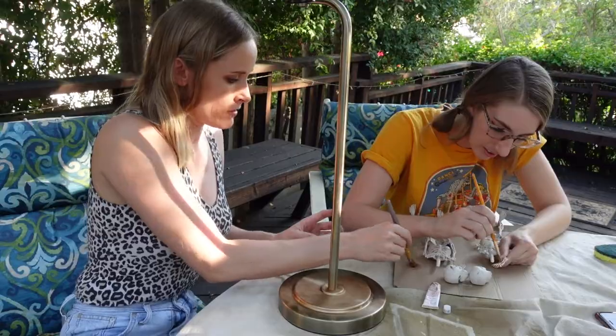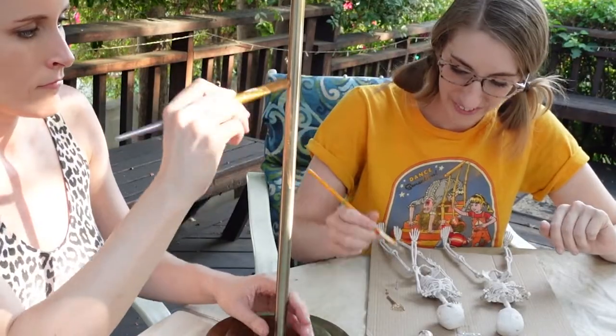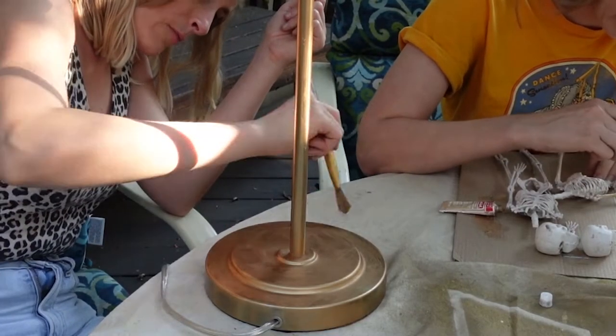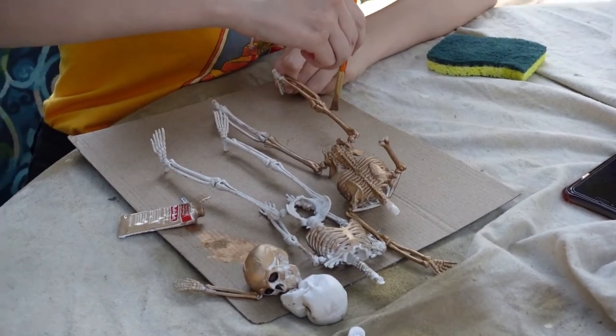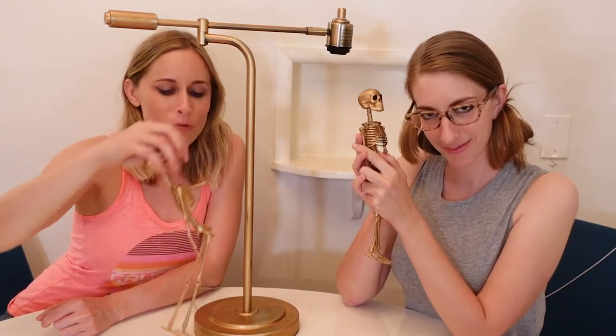Ingrid, have you decided what your skeletons are named? I was thinking Marrow-lin. Hi, we're back — it's the next day. We did Rub'n Buff all over our skeletons and our lamp base and we realized that we don't like the color. Hate it. But right now we're trying to figure out what particular pole dance poses we want our skeletons to have.